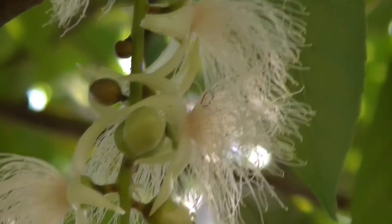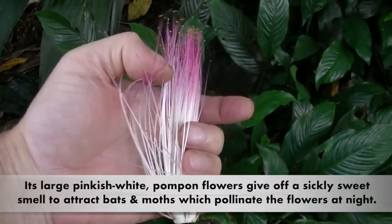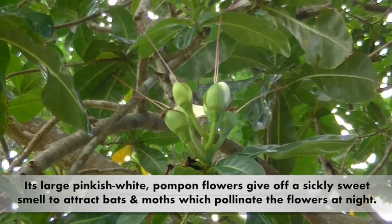It has large pom-pom like flowers that bloom in the night and fall to the ground the next day. The young fruits are cooked for a long time and then eaten as a vegetable in Indochina.